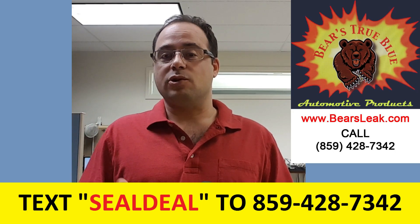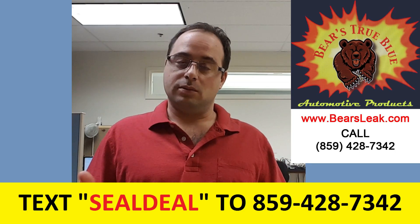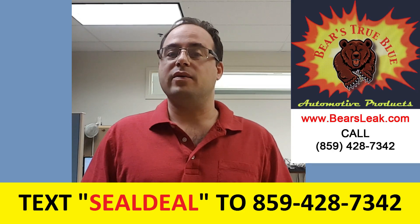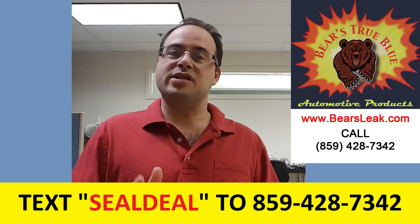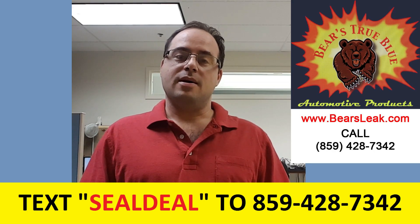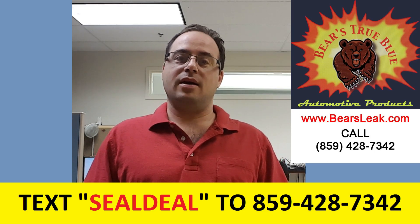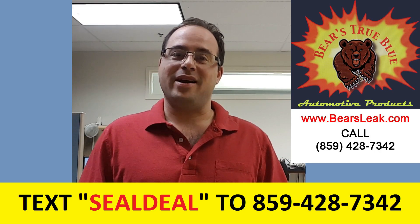You have to follow the directions exactly, but if you do you will have success. If you have any questions, please give us a call at 859-428-7342, or text that same number. Text SEALDEAL to that number and we will send you a discounted offer. If you've used the product, please drop us a line and let us know how it worked for you — we love hearing from our customers. Thanks and good luck with your head gasket.